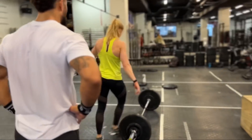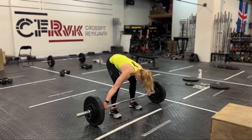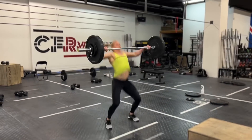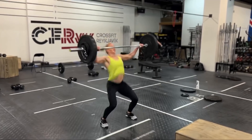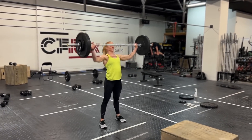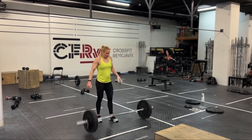Here we go, get on that first rep. Here we go, full effort on the first rep, pull it back, let's go. That's it. That's it, Annie, here we go, strong. Nice job. Stay close.